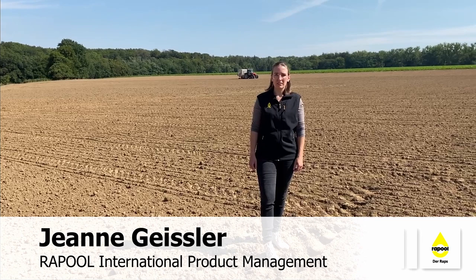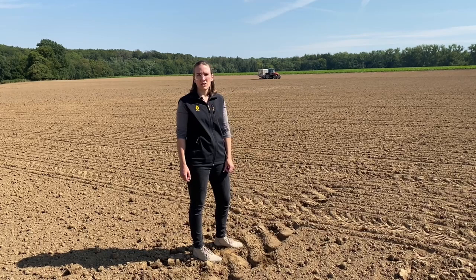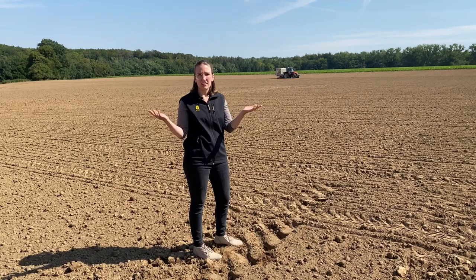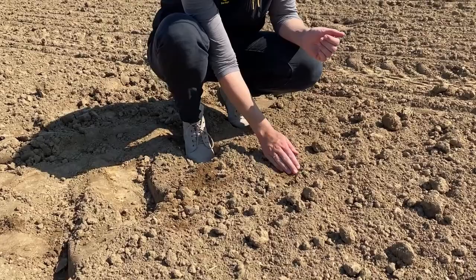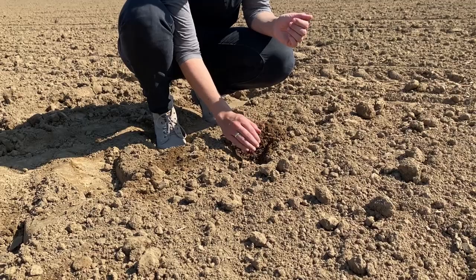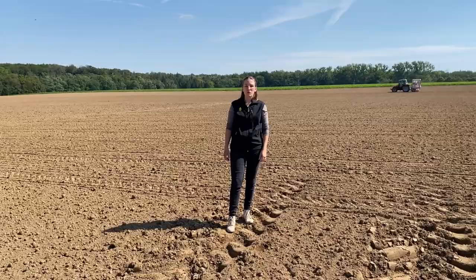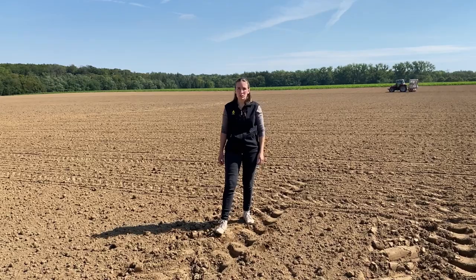Hi guys, we are here in the western part of Germany close to Salzkotten, and today we will sow a small plot trial. As you can see in the background, we have the small plot sowing machine. We have perfect sowing conditions: the sun is shining, warm temperatures, and the soil is dry on the surface. But a little deeper in the soil, where we will place our rapeseed, the soil is perfectly moist — ideal conditions for the rapeseed to grow.